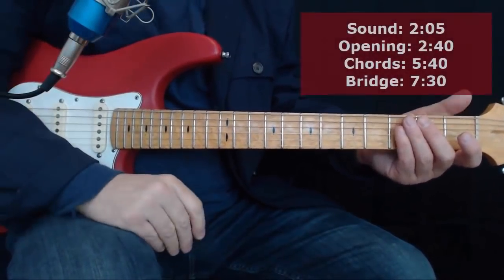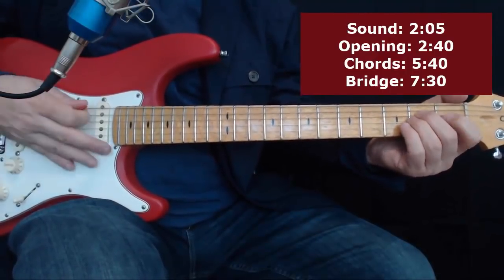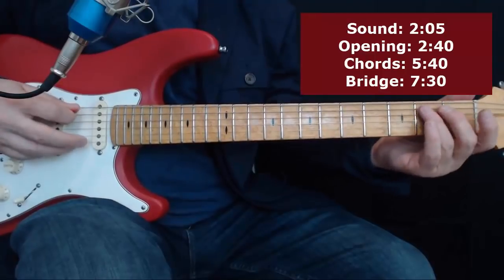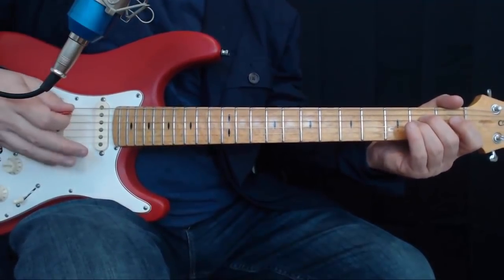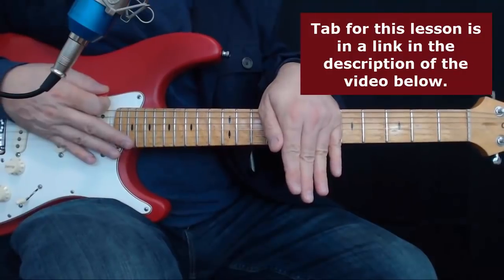All right gang, let's go over this note for note. We're going to cover the opening. You can download the tabs from the link — don't forget about that, it's going to make your life a little bit easier.